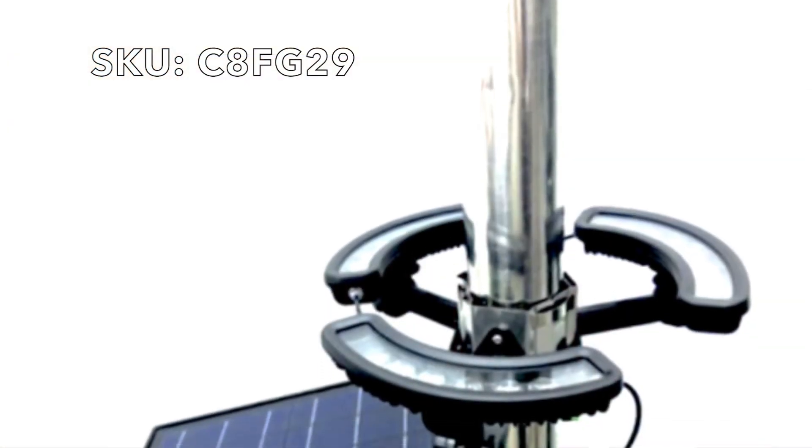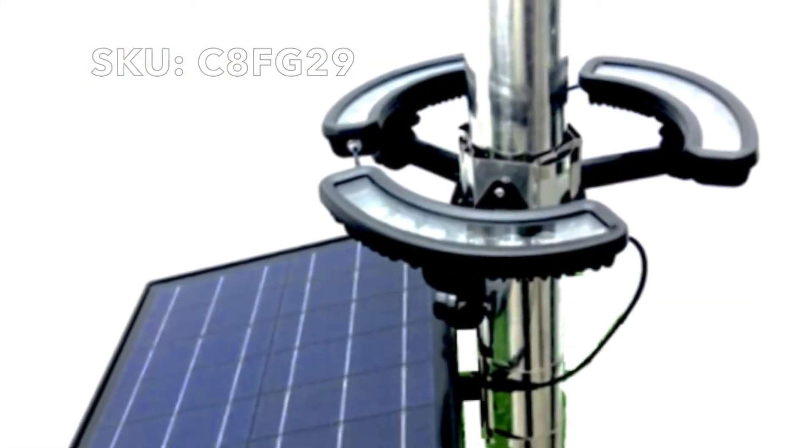Hi, this is Tamara with LED Lighting Solutions. I wanted to talk to you today about our 1980 Lumen flagpole light. This is one of our most popular models due to the 360-degree illumination design. It's going to come with hardware to fit poles from 2 to 6 inches in diameter, and it's really a great fixture for flagpoles that are 15 feet or taller.